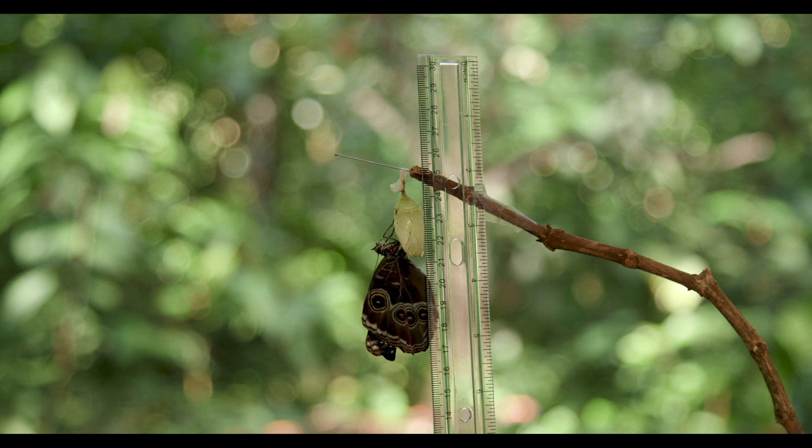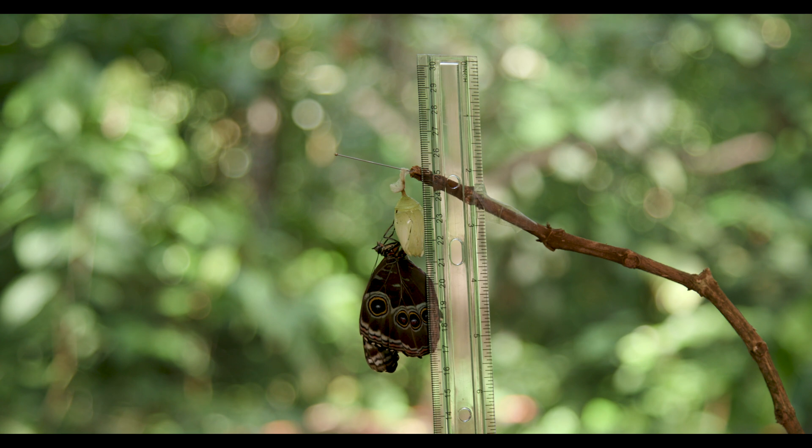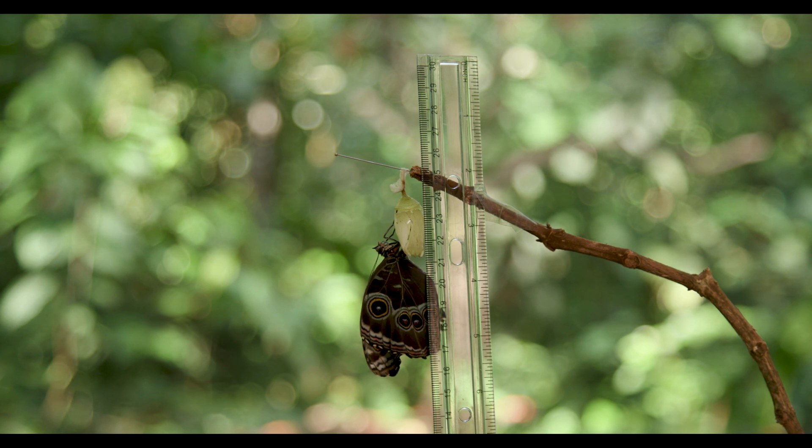At this point, the butterfly has nearly pumped its wings up to be full size. One interesting fact is that the chrysalis is about 3 to 4 centimeters in length, yet the adult butterfly is much larger once it pumps up its wings. In the Pirella butterfly house, visitors can see Blue Morphos and the other 14 species of butterflies which we raise at the Pirella Ecological Garden.